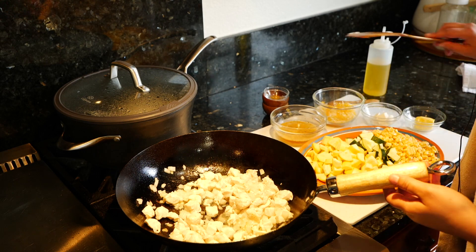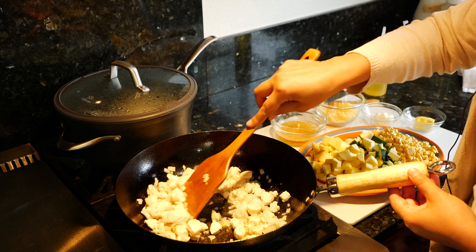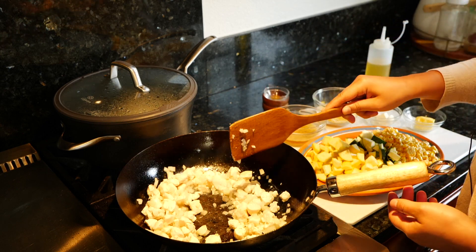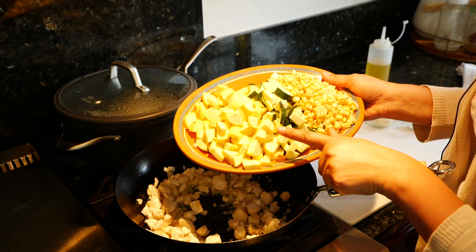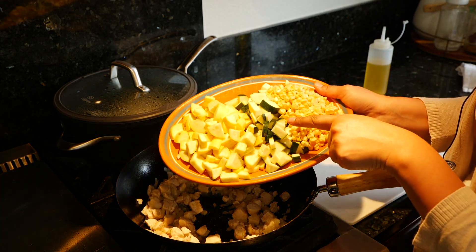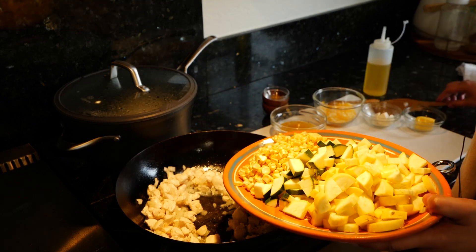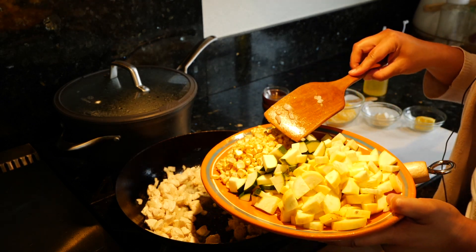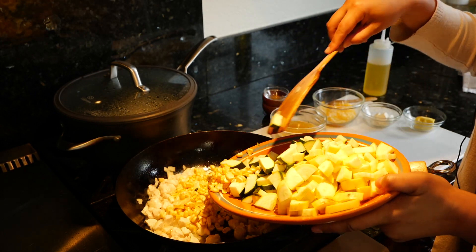Once you see that the pink starts going away, that's about the time you want to add your veggies because your chicken is pretty much already done. So you're going to add your yellow squash and your zucchinis with your corn. And if you only have half a zucchini or don't have it at all, you can still make this.